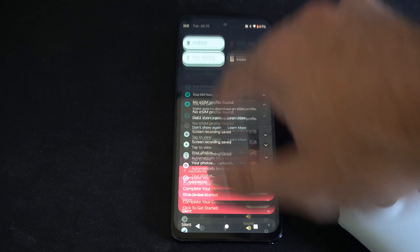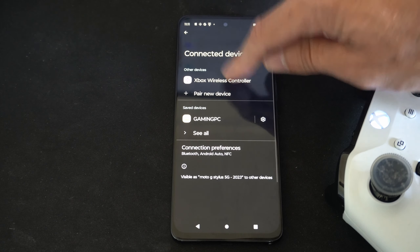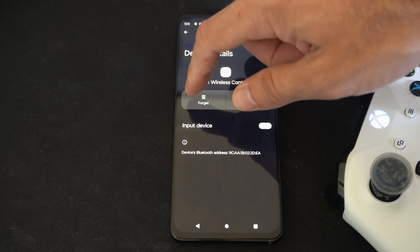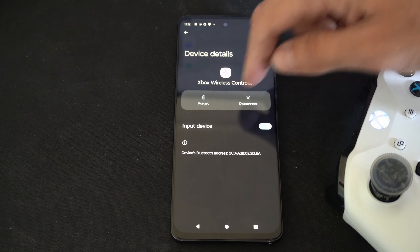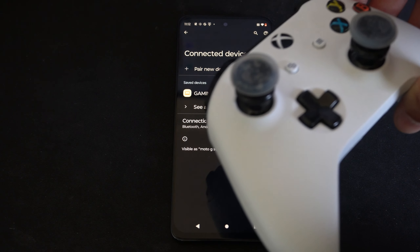Otherwise, what you can do is swipe down from the top, then go back to Bluetooth and hold down on that icon. Go to the controller and disconnect it — that will turn off the controller. If you go to forget and then forget device, this will remove it from our phone and we can connect it easily to another device.